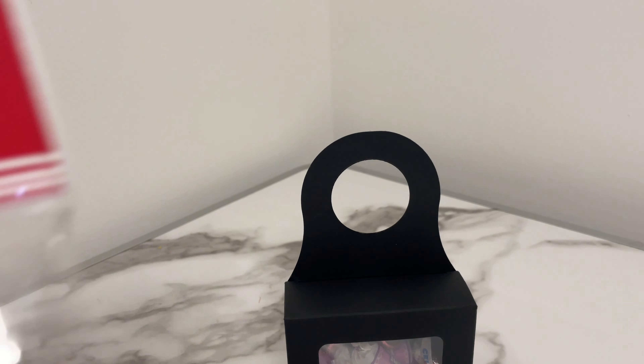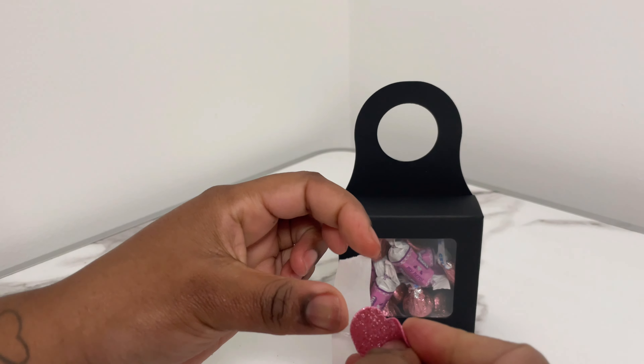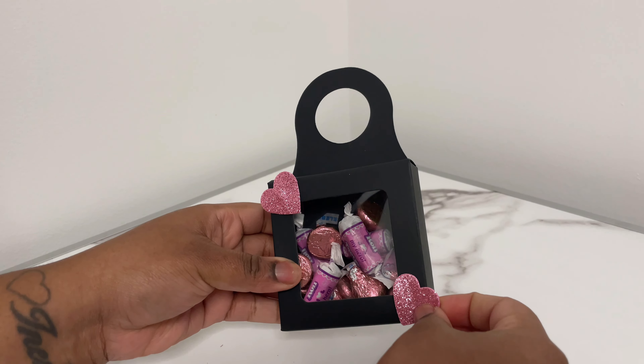Then I'm gonna take some decorative little hearts and use some balloon tape to place them on the box to make it more festive and decorative for Valentine's Day.